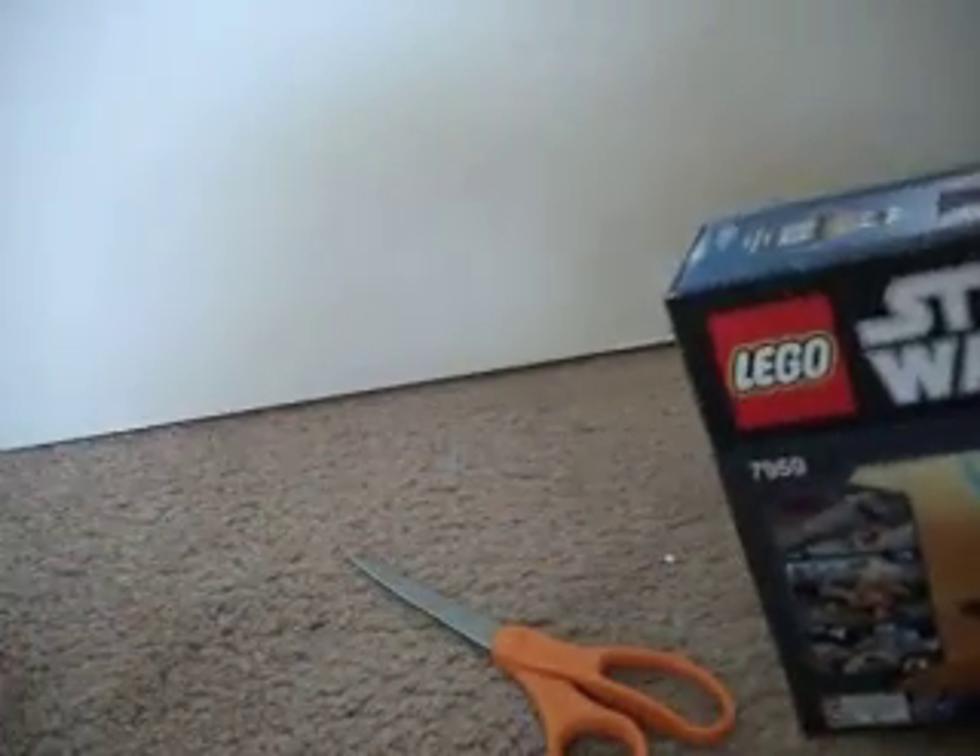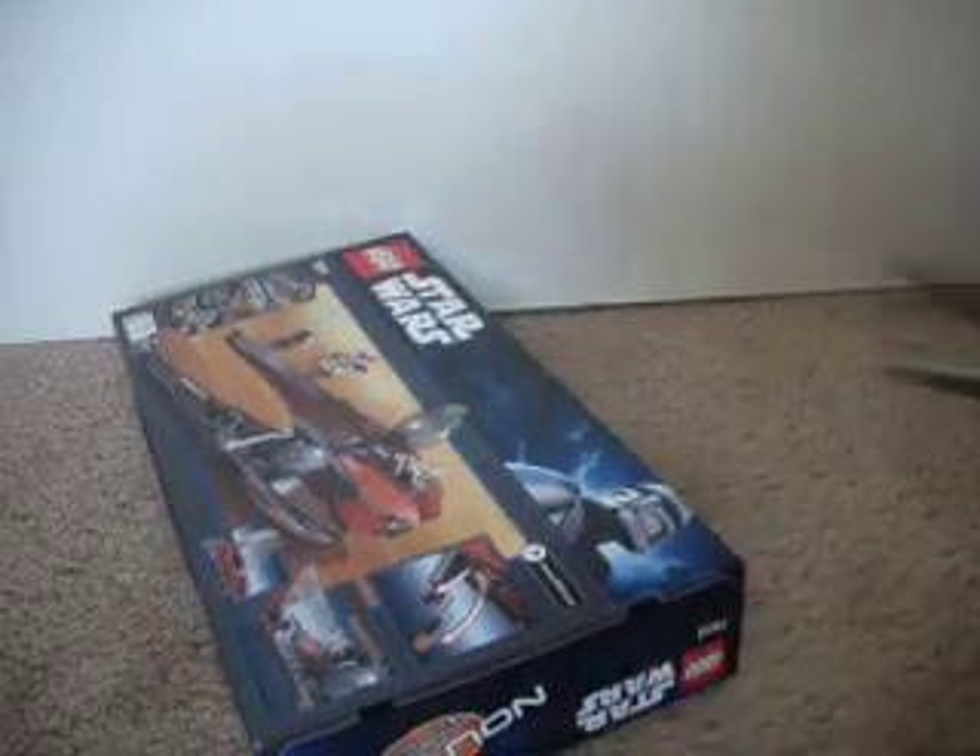My door is opening for no reason. Hold on a second, guys. Okay, so let's get started on unboxing it.